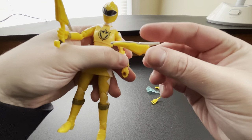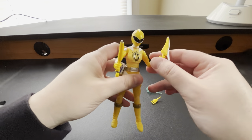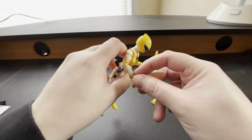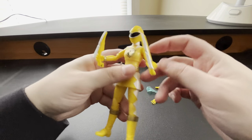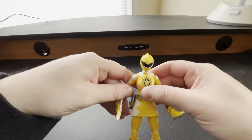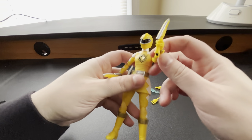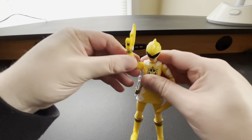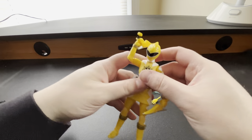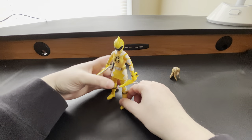It comes with both of her signature weapons — the Terror Grips. So it comes with the Terror Grips as well. We've got her Terror Grips, her signature weapon. Kira's signature weapon is here — the Terror Grips. I think her signature pose for Once a Ranger was something like this — I'd have to look it up.